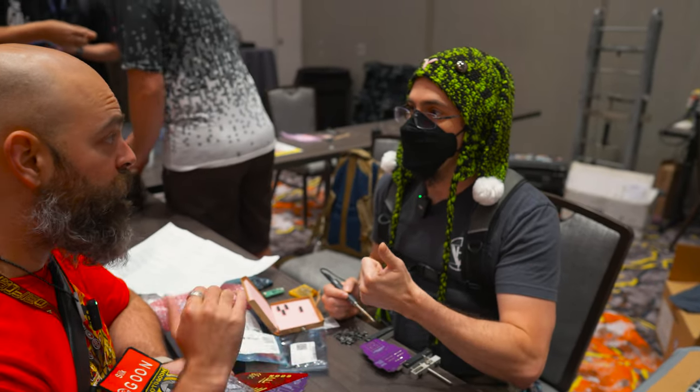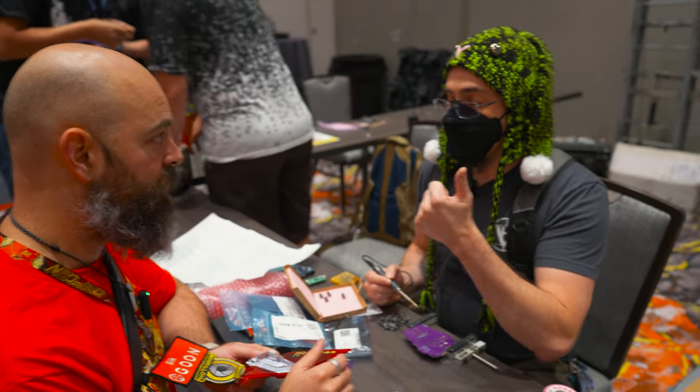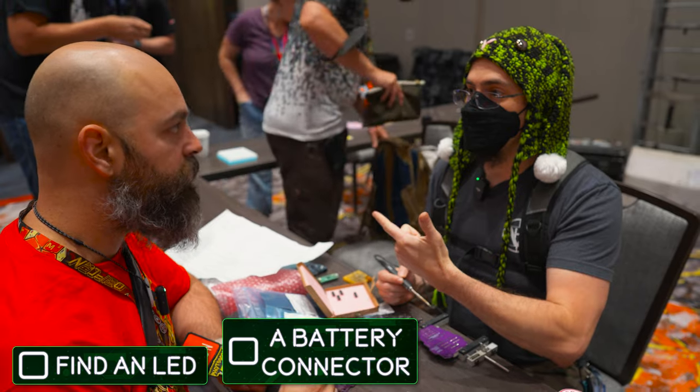So what do I need to find? An LED. Do you have any of the stuff? You need to find an LED, a battery connector, and we've got batteries.